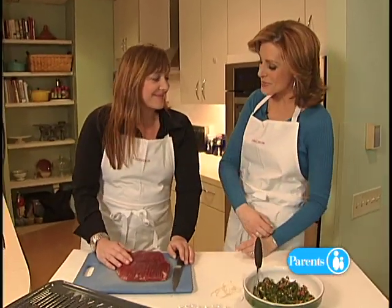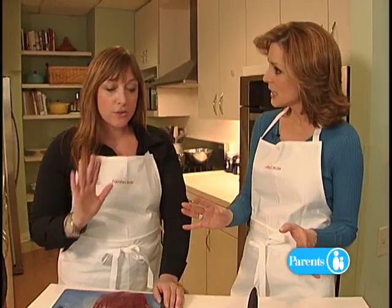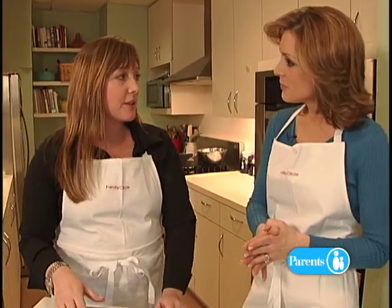Thank you for letting us come over. Now you're going to show us how to do this — it's not hard? No, it's pretty straightforward. Just a couple of steps and you'll have a dazzling dinner.